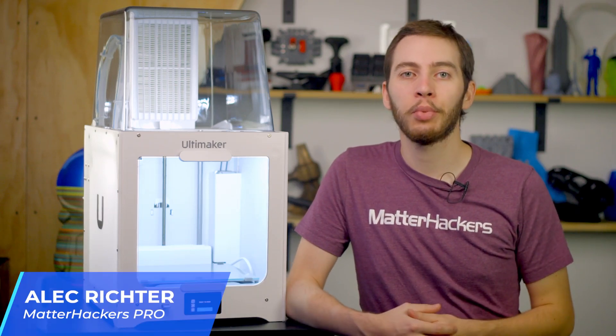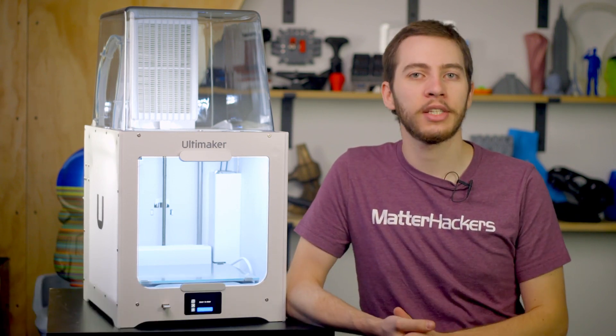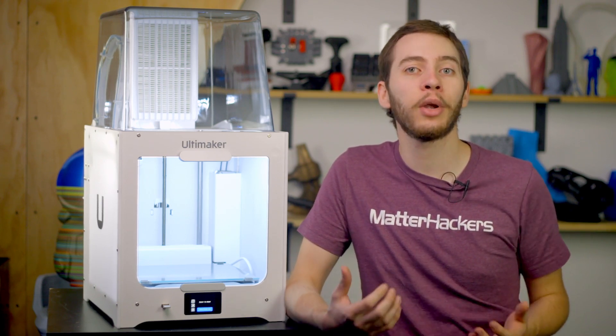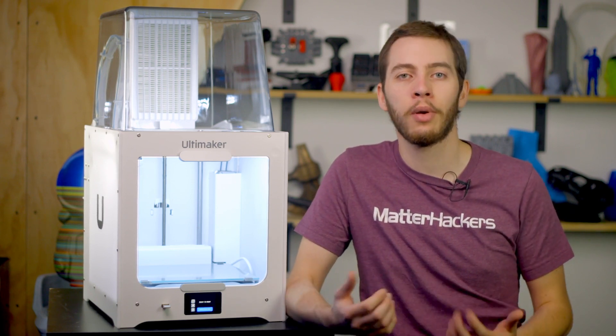After nearly 5 years of reliable 3D printing performance, it was time for the Ultimaker 2 Plus to get a proper tune-up. Introducing the Ultimaker 2 Plus Connect. This single-extrusion 3D printer is the same Ultimaker 2 Plus we've all come to know and love, with some exciting new features and upgrades to bring it to the level we've come to expect from other top-of-the-line 3D printers from Ultimaker.